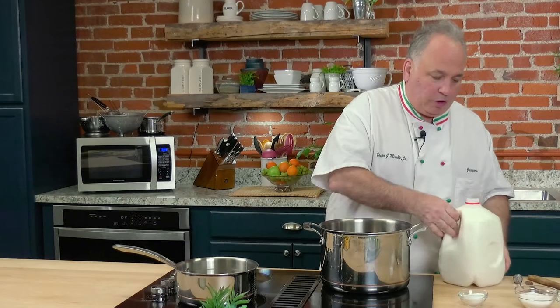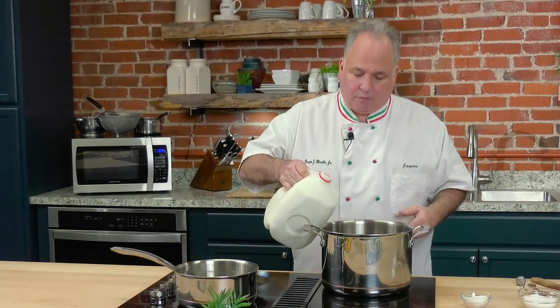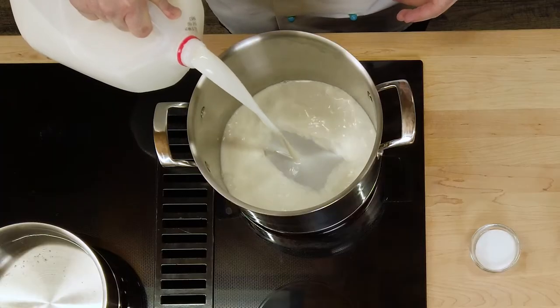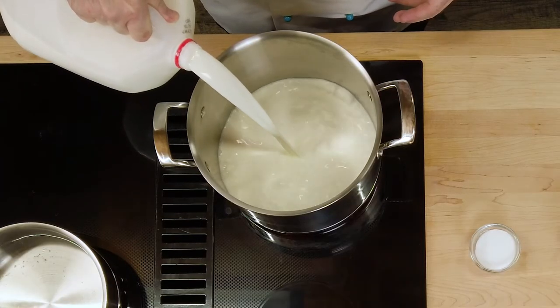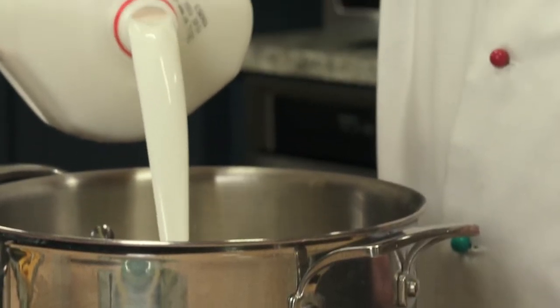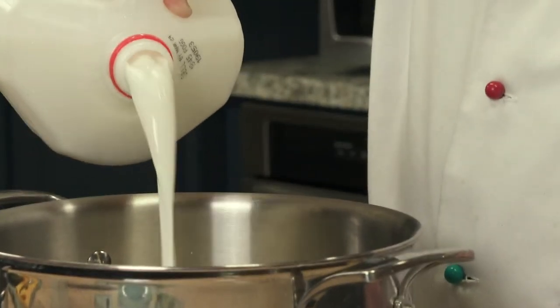So let's start off with a gallon of milk and a nice large six-quart pot, on about medium-high to high heat — you really have to watch it. So whole milk, of course.